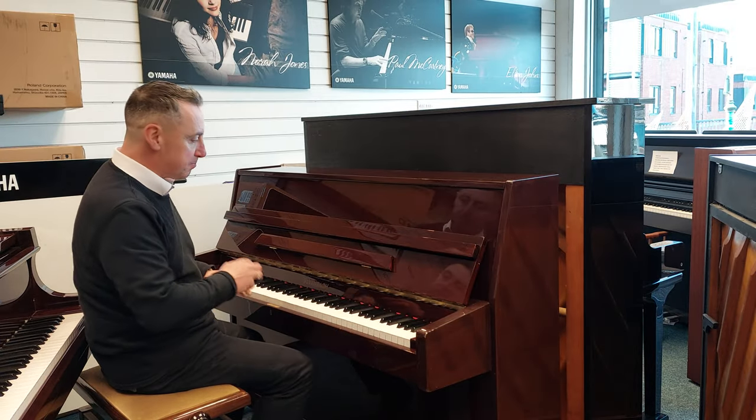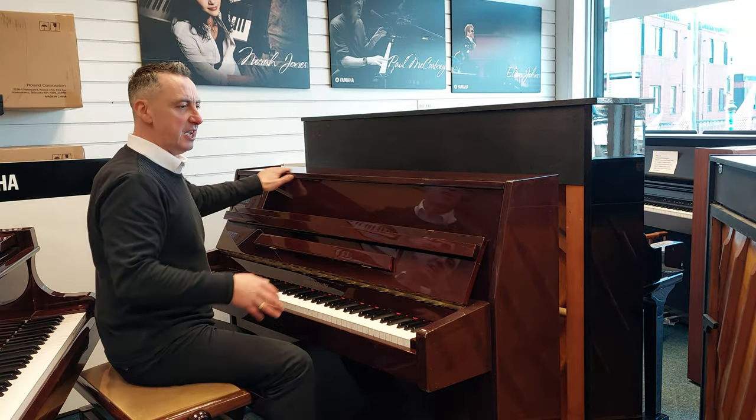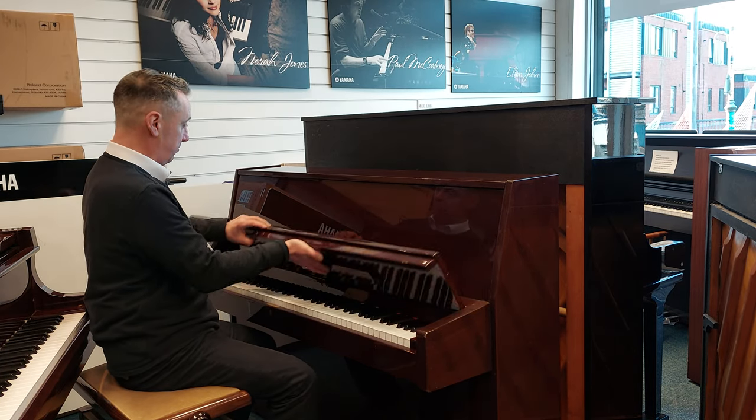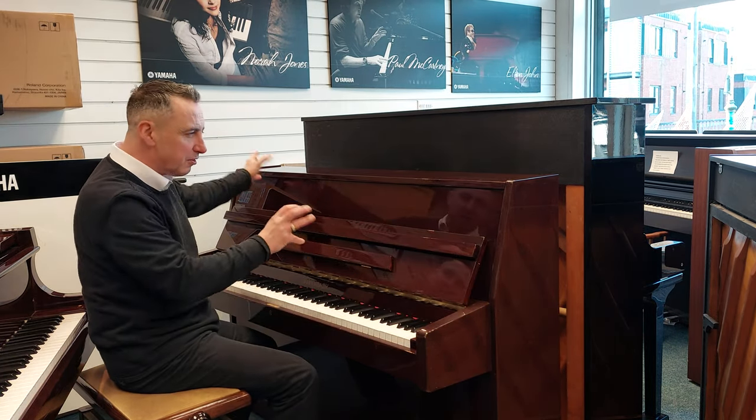It's got three brass pedals with lovely brass finishes. There are a few signs of wear on the cabinet, but nothing really sinister. It looks nice really, but there are a few little marks here and there.